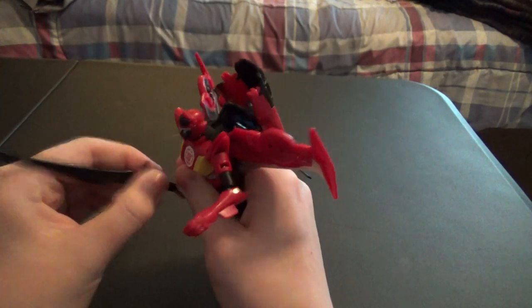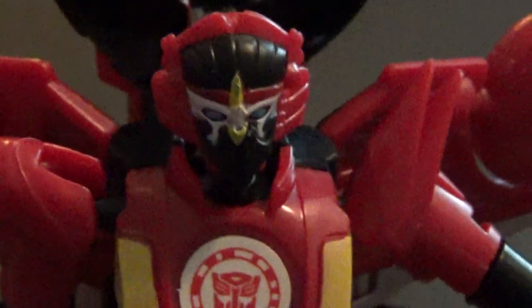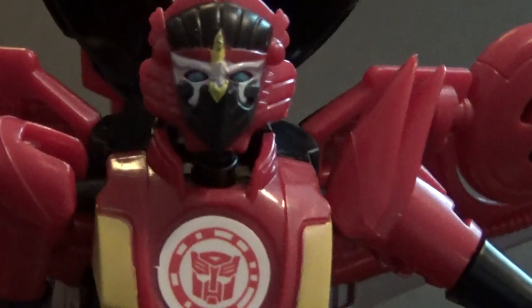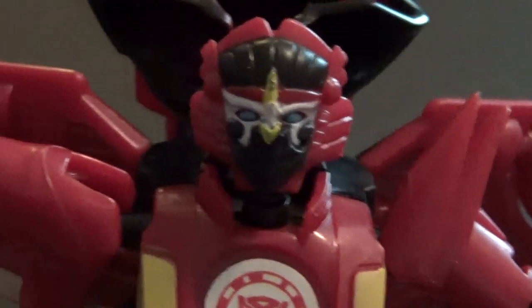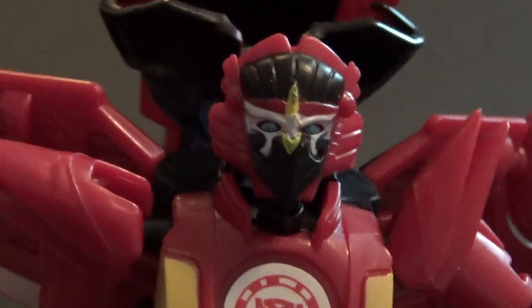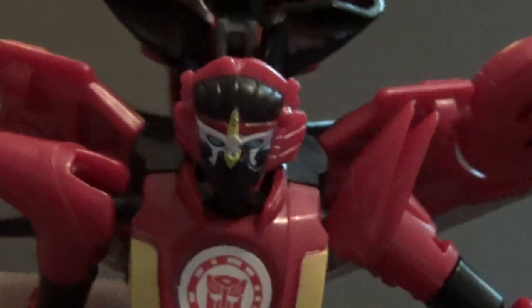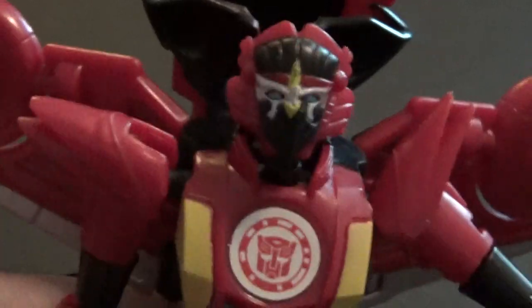Let's go over the head sculpt of this figure. Pretty good head sculpt, with very nice paint detailing. The yellow part on her forehead could use a little touching up. Now, the face mask — the packaging art does not depict her with a face mask, and it also depicts the figure with slightly different colors. I think the figure personally looks cooler with the face mask though.